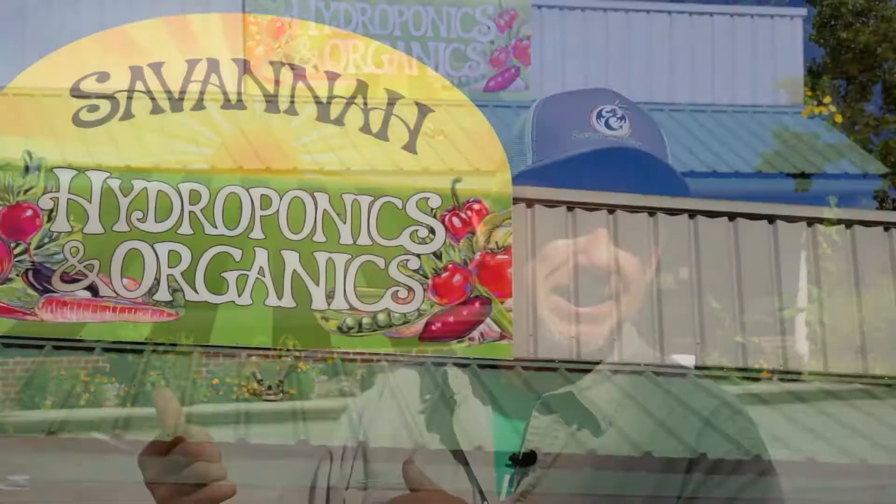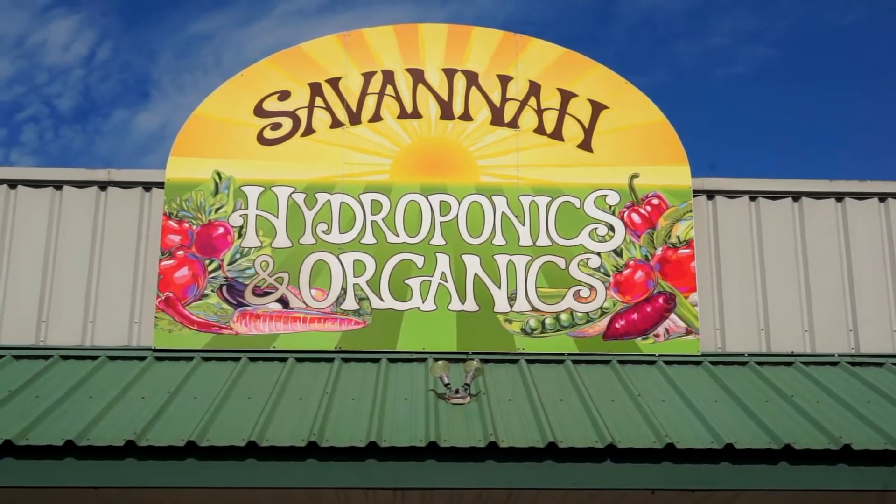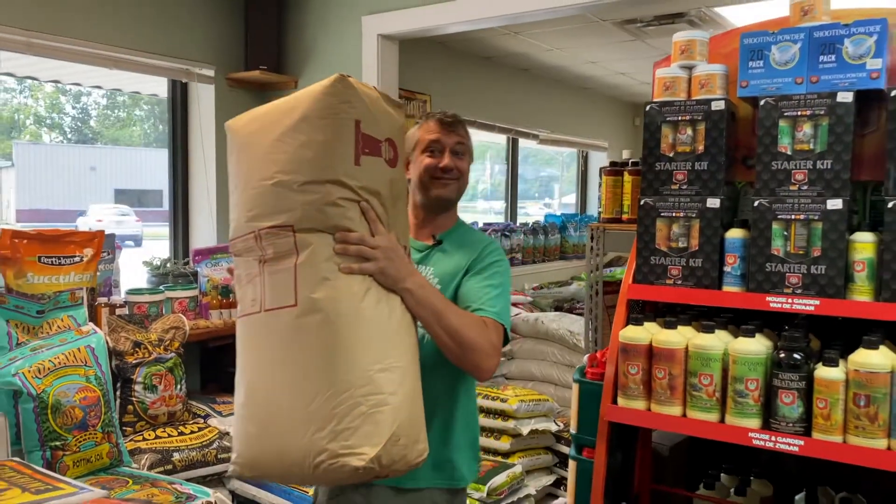Today I'm visiting Savannah Hydroponics and Organics. We're going to meet Andrew and see what he has to offer.